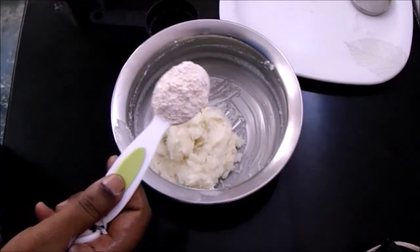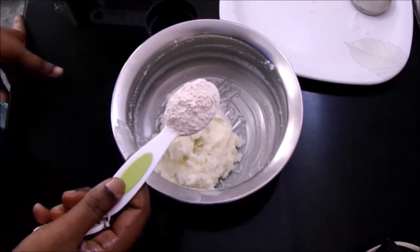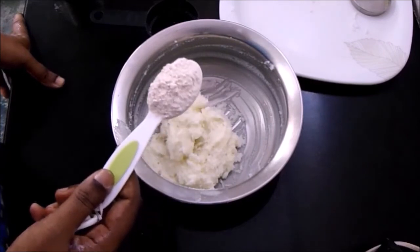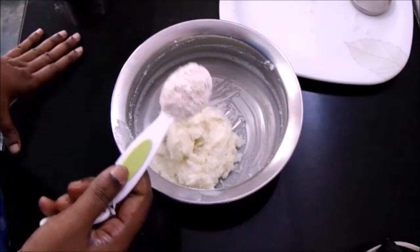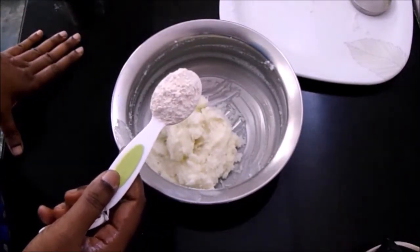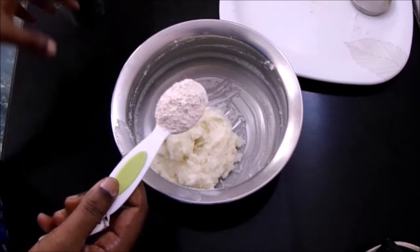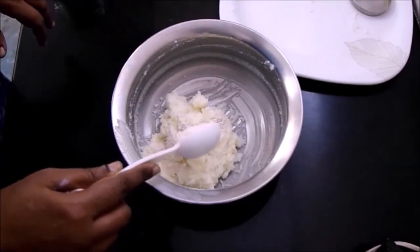Add about one tablespoon of wheat flour. For those who don't have milk powder, you can boil half a liter of milk and reduce it to half a glass and add it along with the blended rice. In that case the mixture will be a little bit watery, so add an extra one tablespoon of wheat flour, making it two tablespoons total.